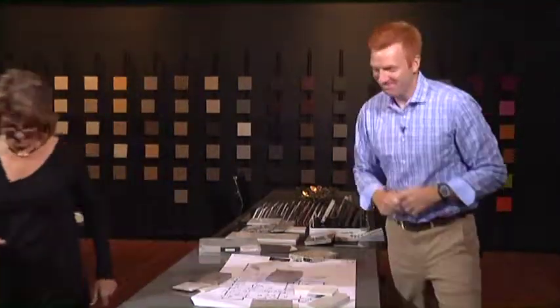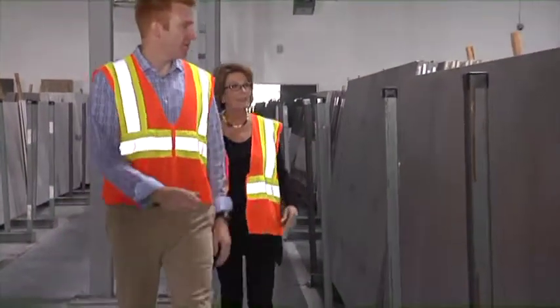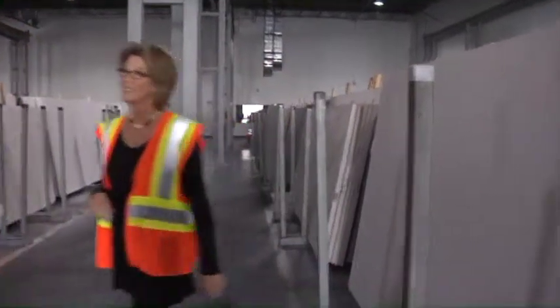Brad and I headed out to the warehouse to take a look at the Lagoon slab, as well as that wonderful new volcano finish on the white stock. Wasn't that a fun showroom? There are just so many wonderful shades of every color you can imagine to choose from. I love working with that quartz product because the color is consistent. When you're a designer, it's so much easier to match a consistent color than something that's going to vary from one slab of stone to another. Here's what I ended up with when I chose the tile.